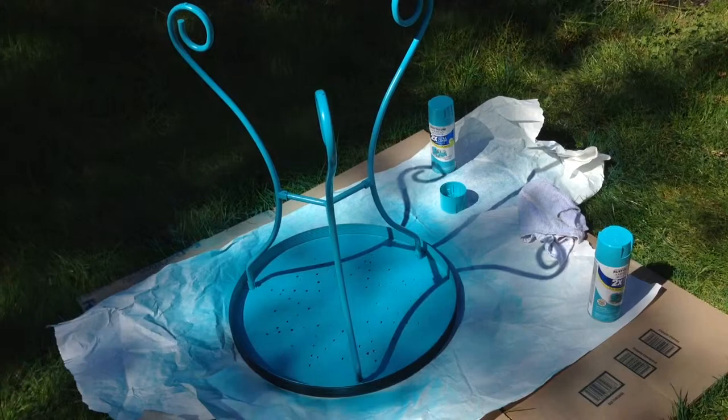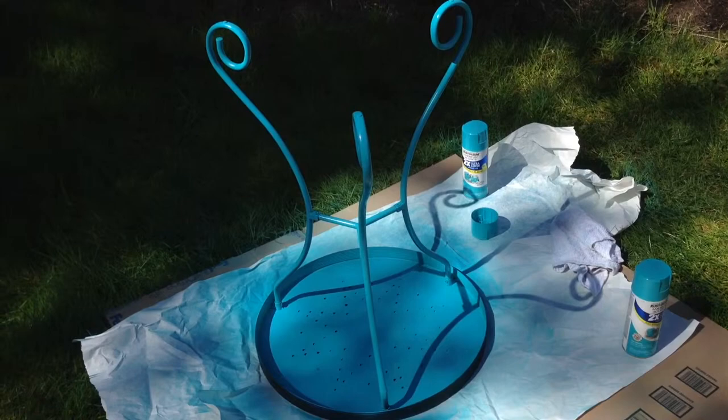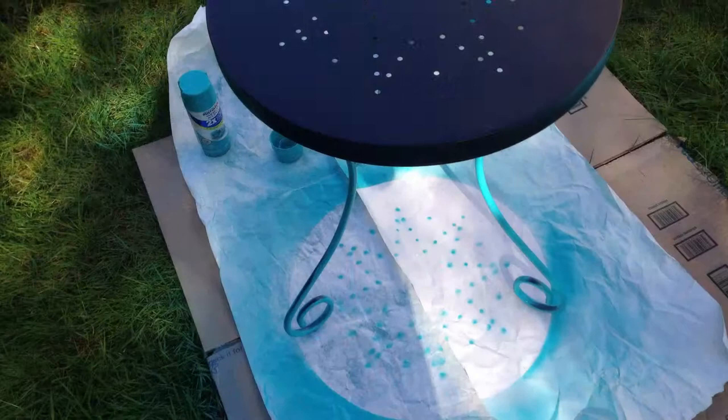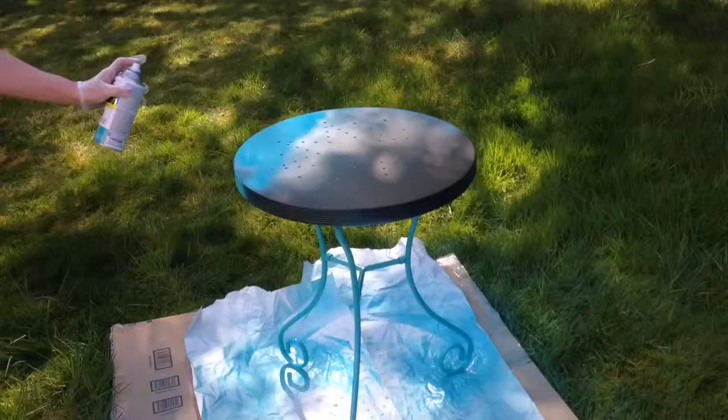The first coat is finished and it's already looking so much better than when I purchased it. I'm going to go inside and give this plenty of time to dry so I can turn it over and start the second process. About 45 minutes later, I can touch it and feel that it's not sticky or tacky, so I know it's dry and okay to turn it over. Now as I start spray painting the top, I'll be able to see any little spots I missed on the first go around from this angle up top.